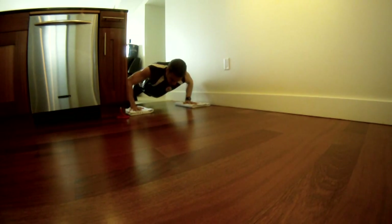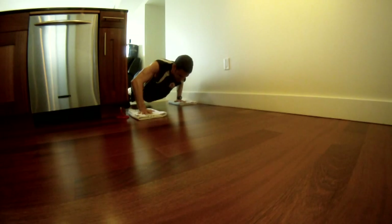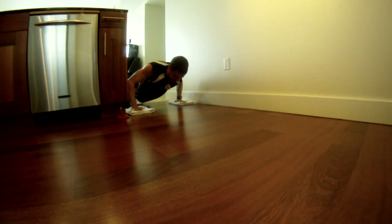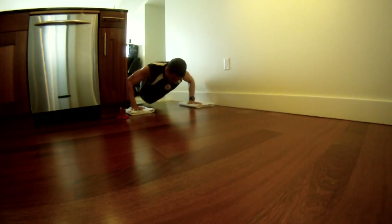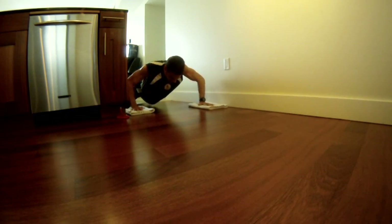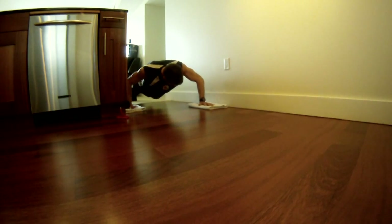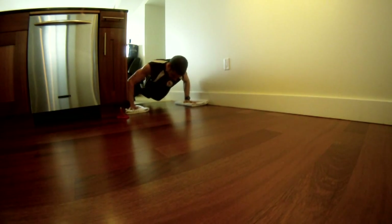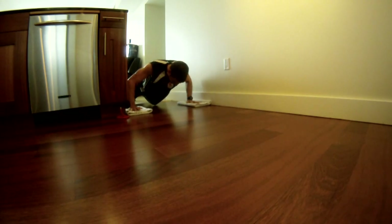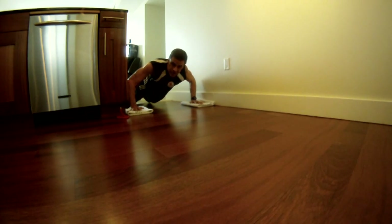Hold it right here in the middle. Move the right hand out five counts, then the left hand out five counts, right hand back to center five counts, left hand back to center five counts. Then start with the left hand forward, right hand back, left hand back to center, right hand back to center — five counts each move. If you're off center, adjust and repeat. This is also great for your core because you're essentially planking the whole time.